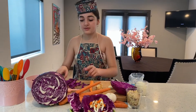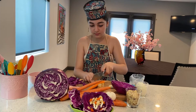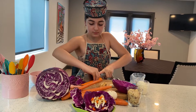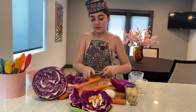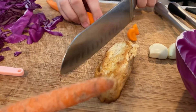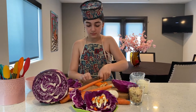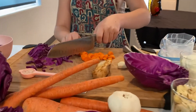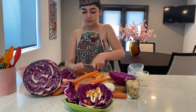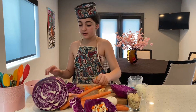And then after, we're going to take our carrot and we're just going to cut it. Now we're going to put it like this, and now we're going to add our carrots.